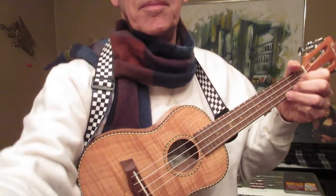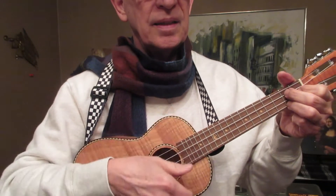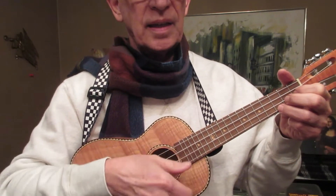Yesterday I made a video about how to learn ukulele twice as fast and have a hundred times more fun doing it. The tip I mentioned was to practice the new technique that you learn many times before you try to play and sing the song that uses that technique.